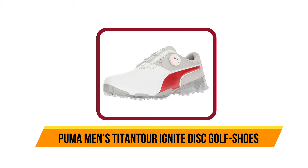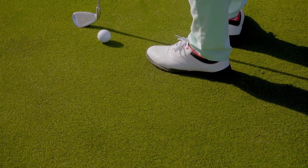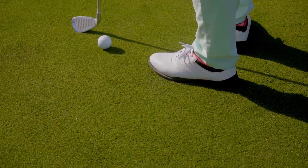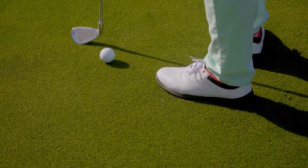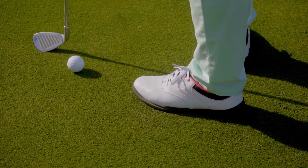Our second product is the Puma Men's Titan Tour Ignite disc golf shoes. The Titan Tour Ignite is an excellent choice for guys who have a hard time finding shoes that perfectly fit their feet. They feature the same Ignite foam inside to keep your foot comfortable at all times. The Titan Tour also has a unique feature Puma calls PWR Cool.